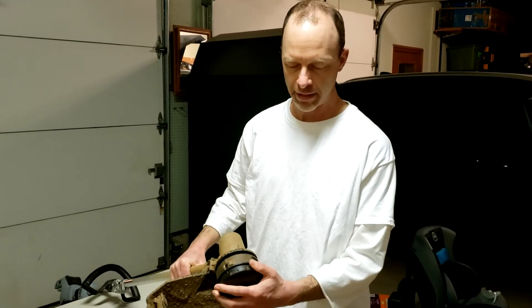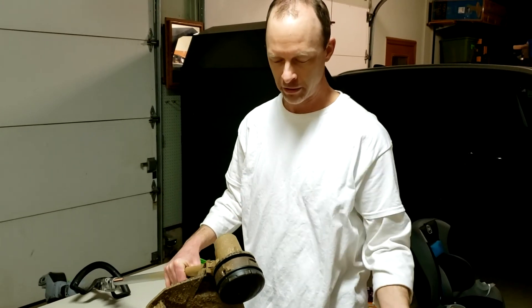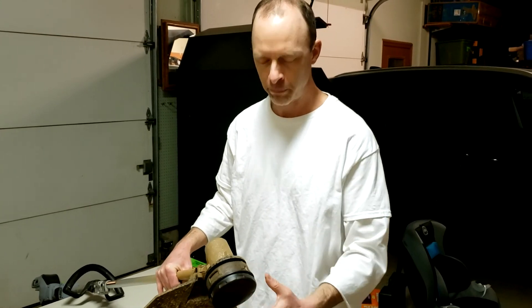So there you have it — that's how to take the head off and get the old bad string out of there. Now you can go back to square one and put new string in. If you need tips on how to add the new string, I'll put the link up above. Good luck, thanks for watching.